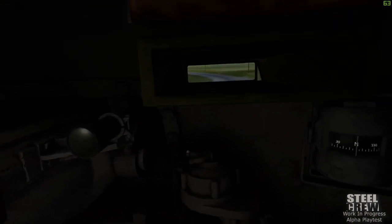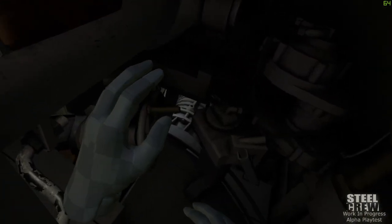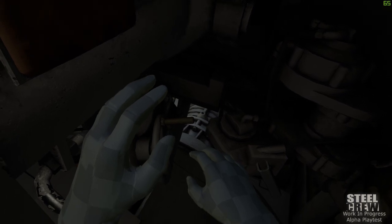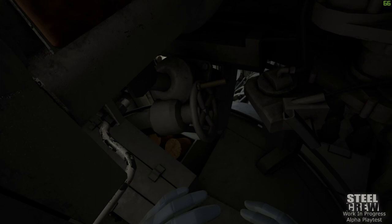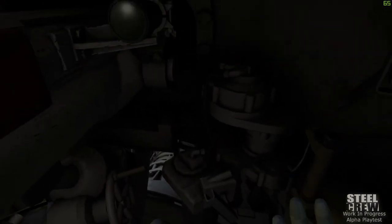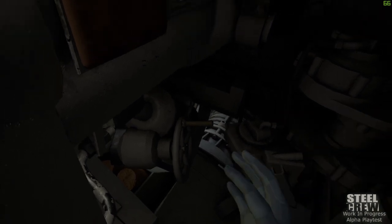A little trick: if you ever want to know which way the turret is facing relative to the rest of the tank, you can actually look through the bottom of the basket right there and see that box — that is the transmission — and you can see our driver's seat right there. So you can get a sense of where you are relative to the rest of the tank just by looking down.